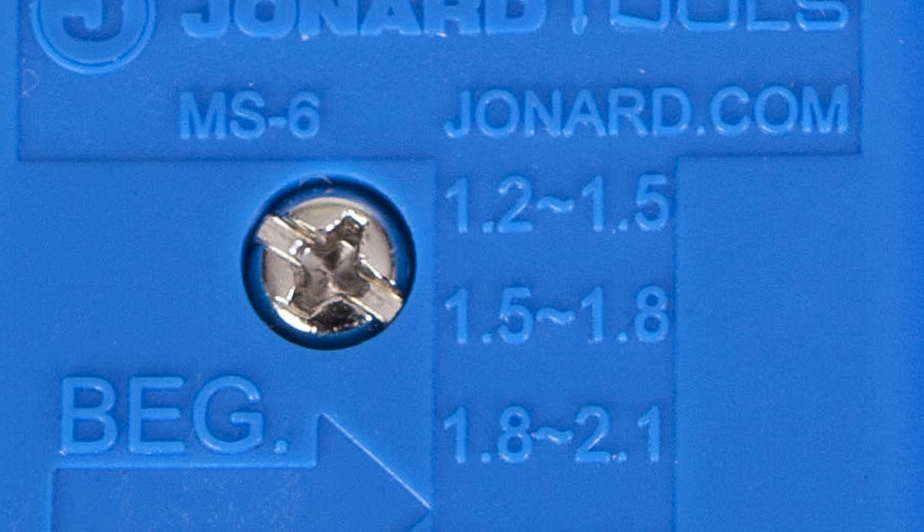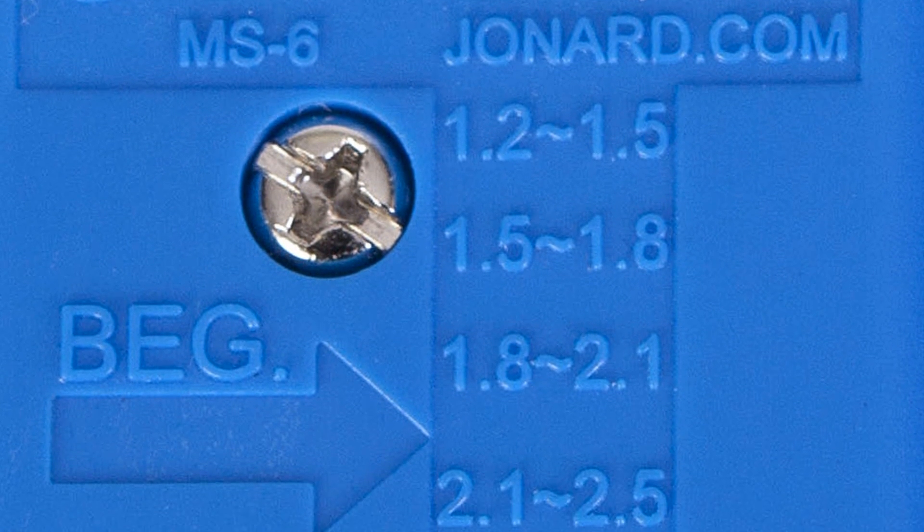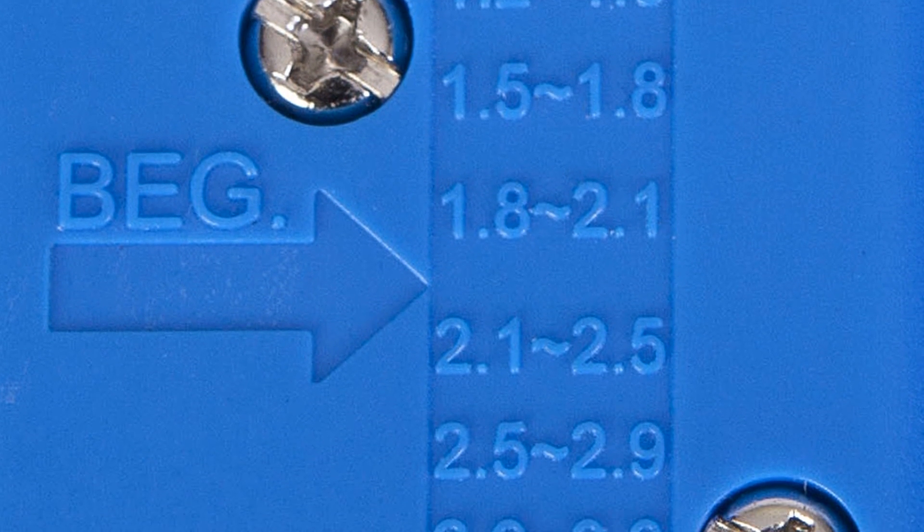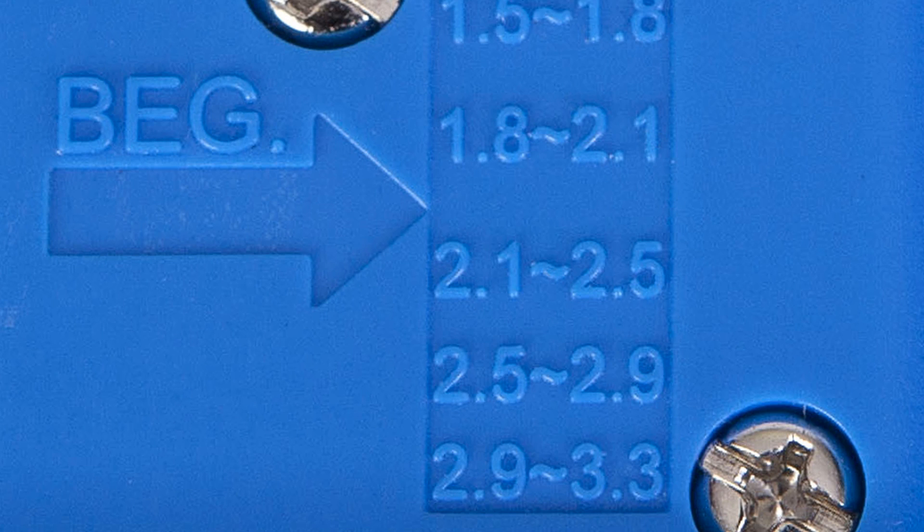These include 1.2 to 1.5 millimeter, 1.5 to 1.8 millimeter, 1.8 to 2.1 millimeter, 2.1 to 2.5 millimeter, 2.5 to 2.9 millimeter, and 2.9 to 3.3 millimeter.